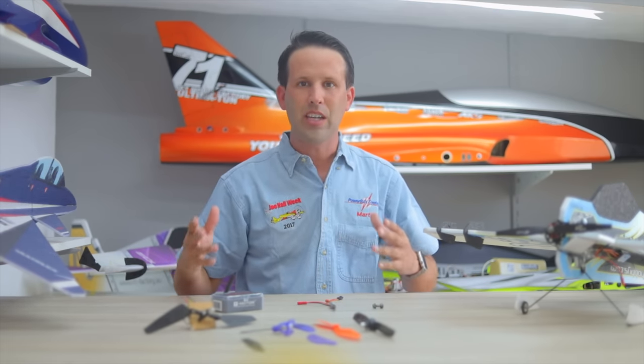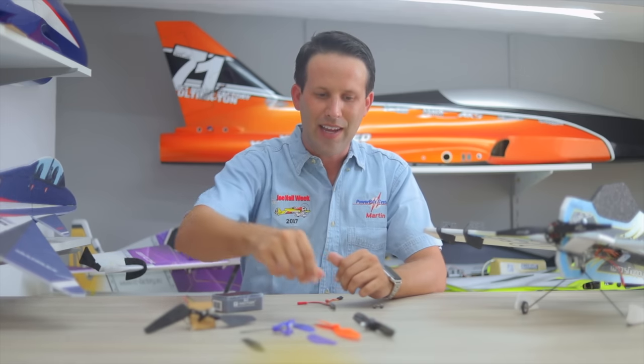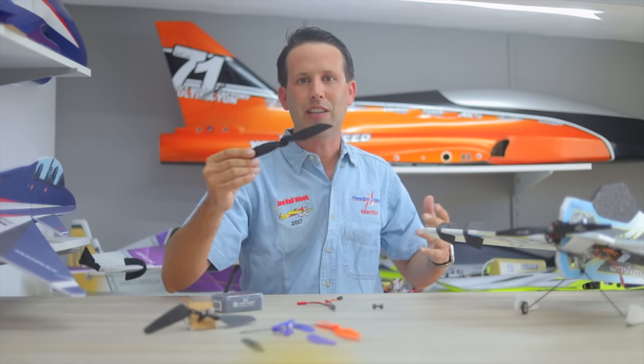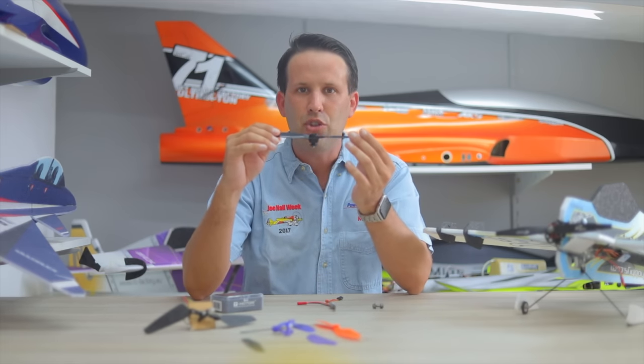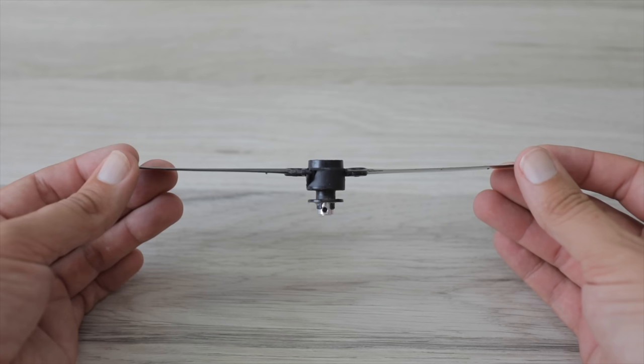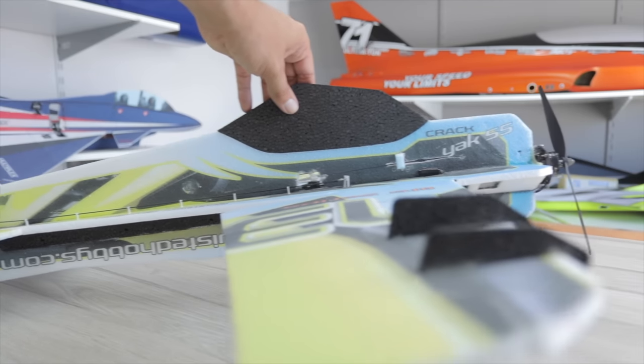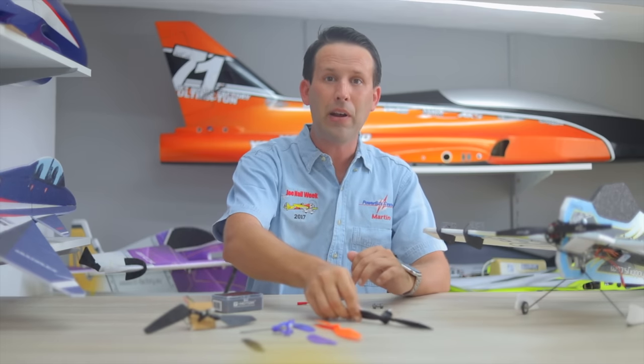How those systems work is basically the same principle as helicopter blades, where the motor spins at more or less a fixed speed, and a servo changes the pitch on the blades in one direction or the other, in order to change between forwards and backwards flight. When done properly, the results can be amazing.